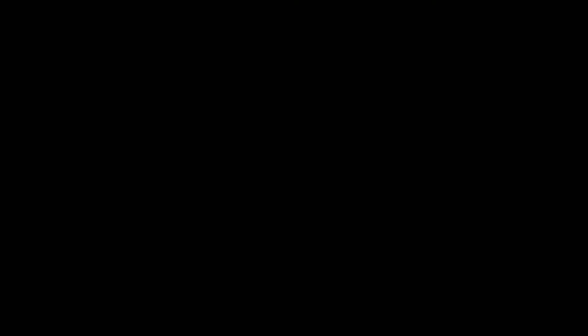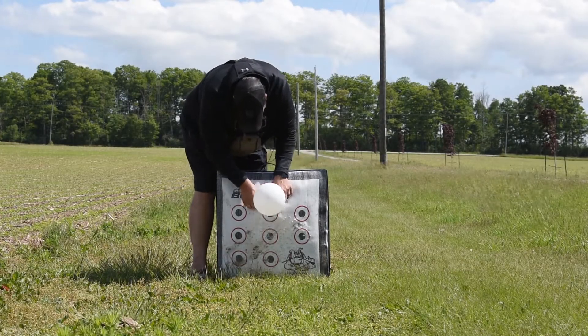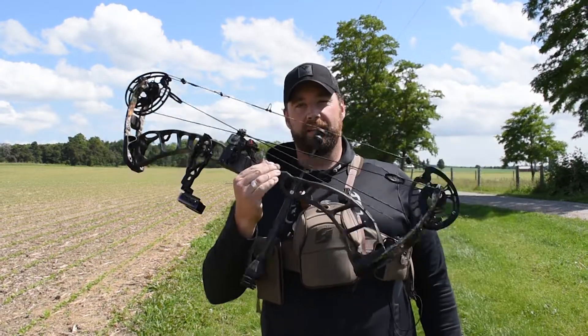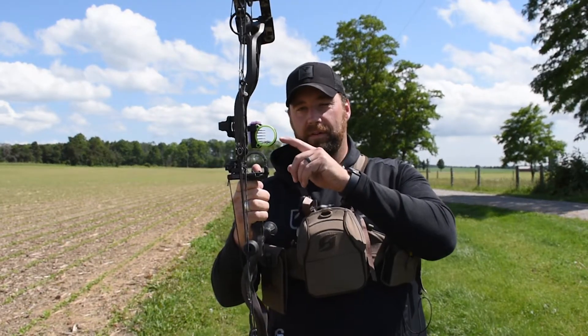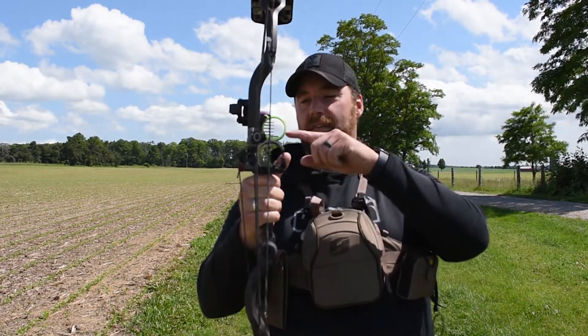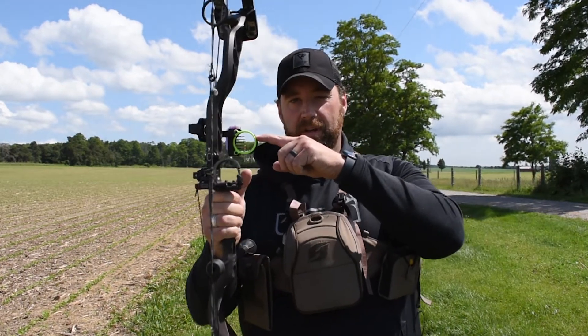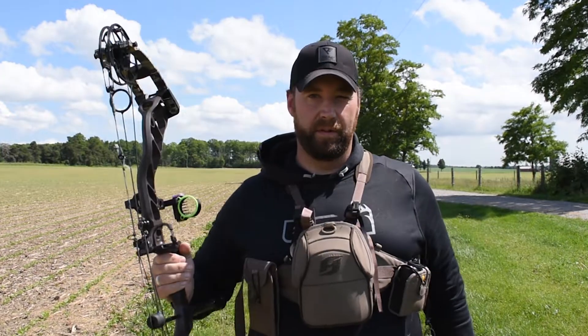All right, let's go check it out. I'm out here at 100 yards — it's a hundred yards down to that Bulldog doghouse target. This bow has a five pin sight on it: 20, 30, 40, 50, 60. If you use your other pins as a reference, you can shoot a lot farther than your farthest pin. So let me explain.